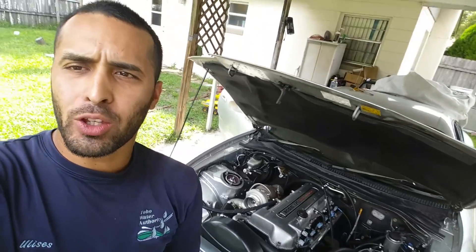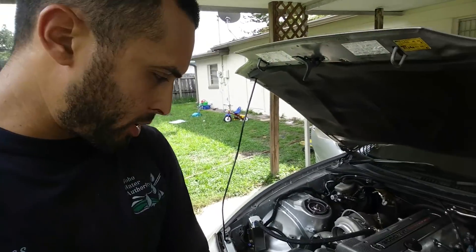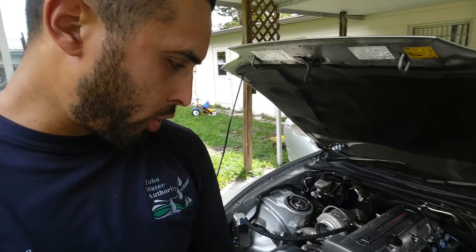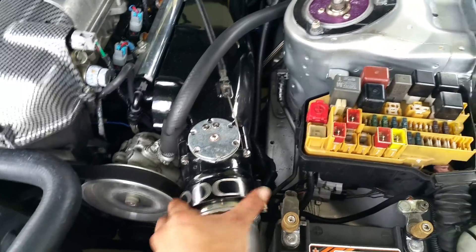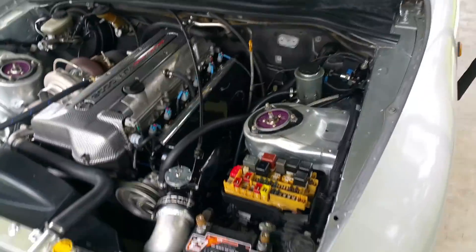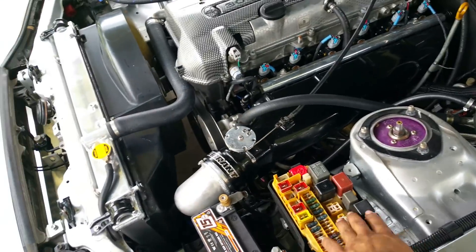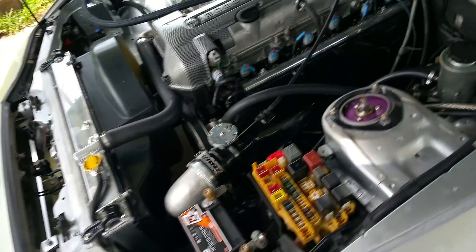Thank you guys for watching. Javi Tech, my welder, did all the fabrication for me — this piece here and the same thing on the other side, all done. Right now we just need a tune. Anybody got a cover for this spot, let me know — I'll buy it. Just don't ask for 300 bucks, I don't have 300 bucks.